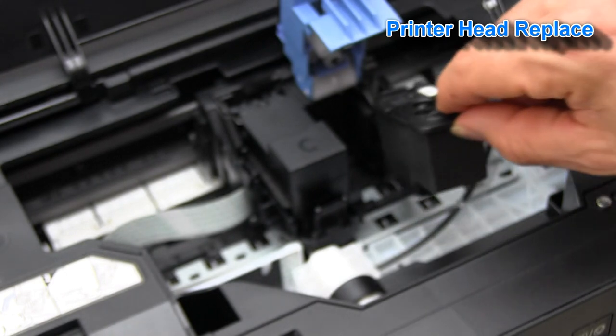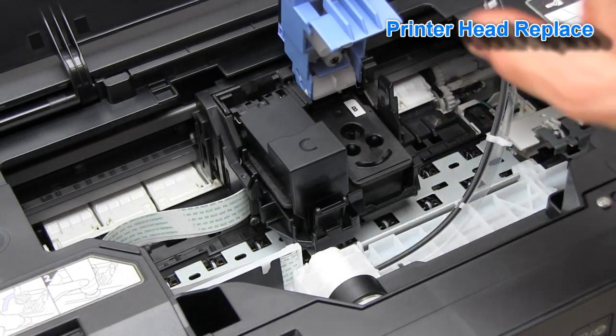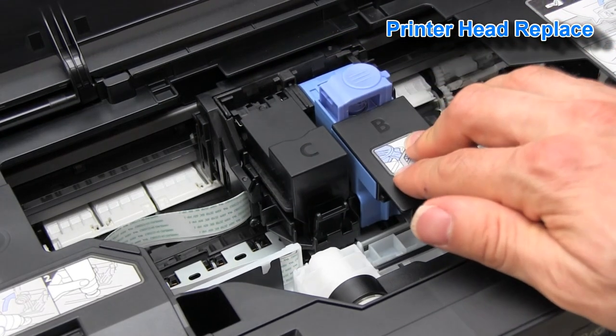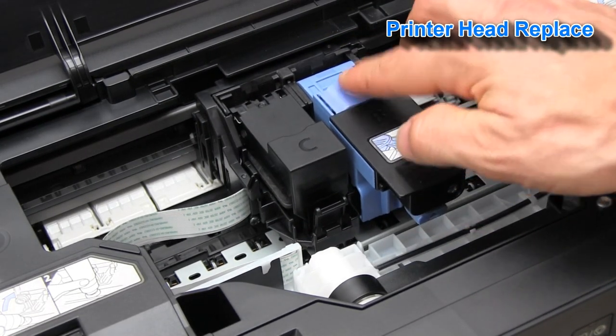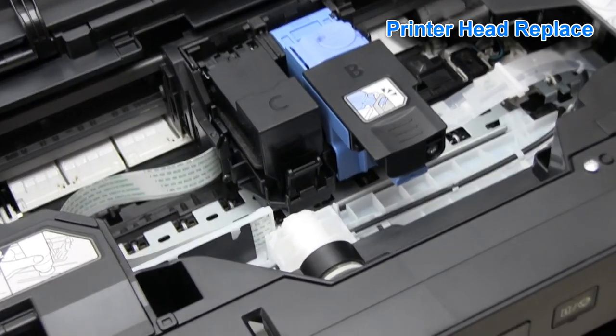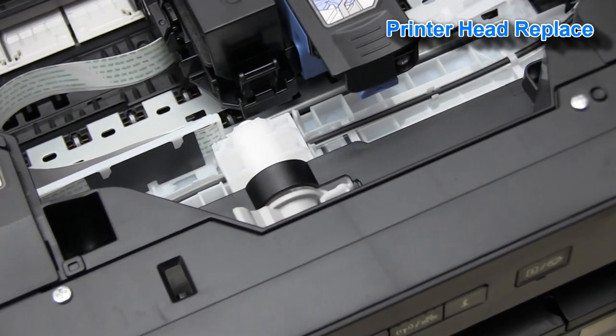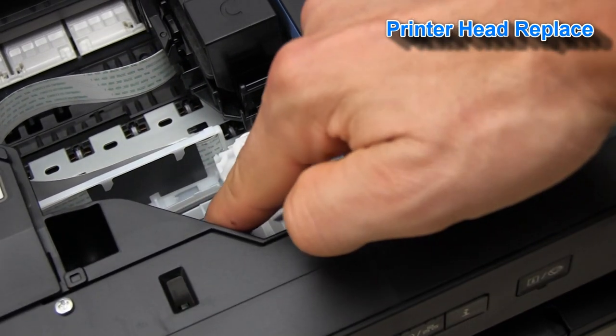I will put it back now. And before closing the cover of the printer, do not forget to open the tube valve.